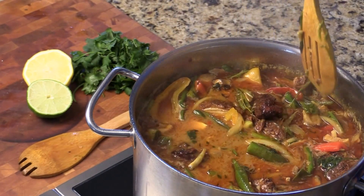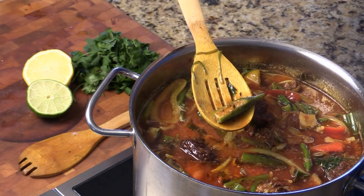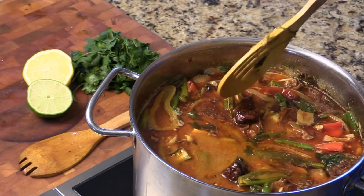Here we go. It's going to be so delicious. My kids won't even know there's okra in here. Okra is really good anyway — it's good for curry, and good for stir fry too.